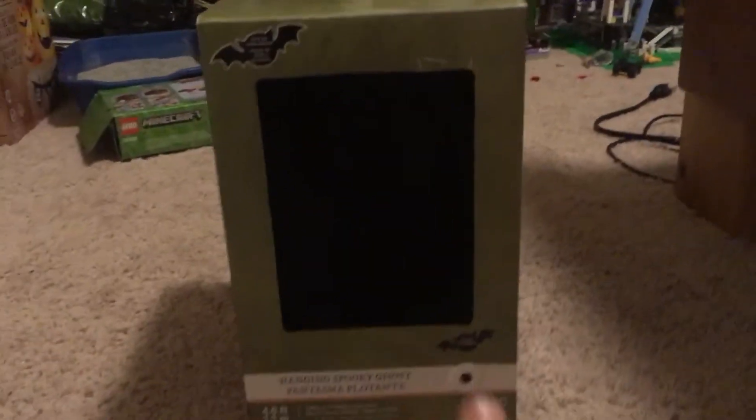And there it goes. They had two of them — they had this black one and then a white one. The white one actually talked, had phrases, and this one it just makes that noise.